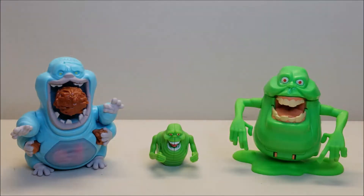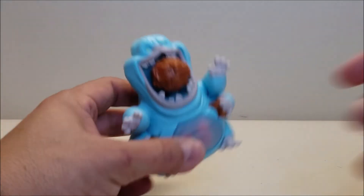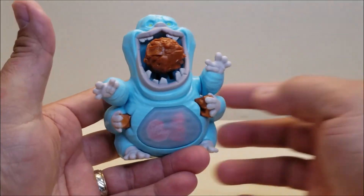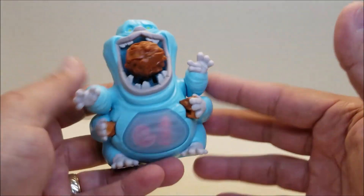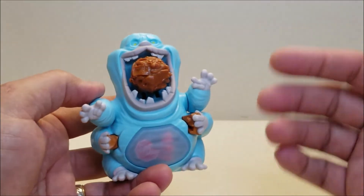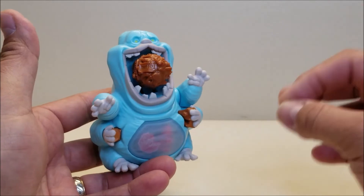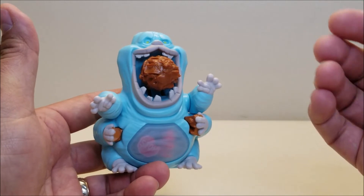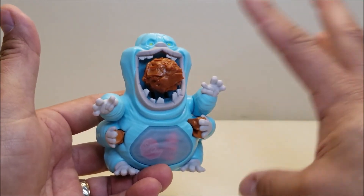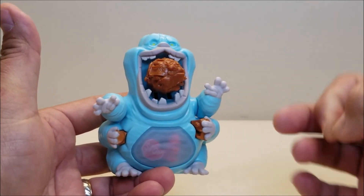Now let's take a quick look at Muncher's Fright Features. I really like Muncher — he's got three things that he can do. These guys don't come with any instructions. They're relatively simple and easy to figure out, but I still find it weird that they don't give you any indicator of how to make them work. Even Kenner back in the day, even on the simplest of their gimmicks, they would still put some sort of indication or instruction for little kids to figure it out. They don't do anything with these guys, and I find that odd and noteworthy.